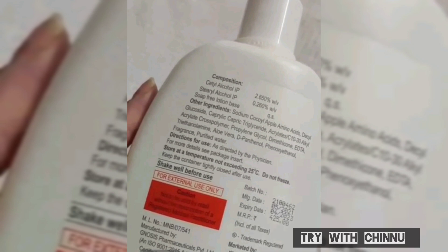You can use it for removing makeup. The MRP is 425, but you can get it from the online store for just 389 to 399. The shelf life is 3 years. It can be used by both men and women.